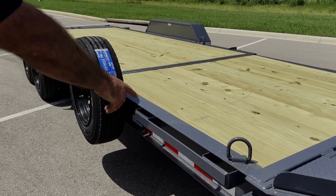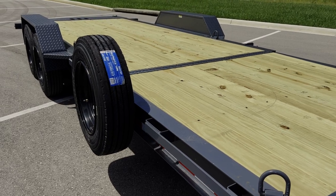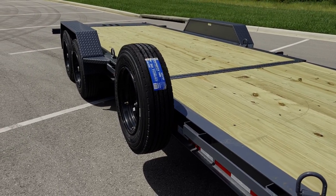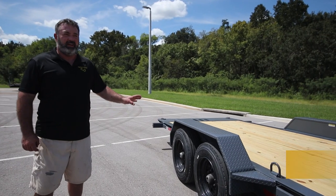Rub rail is standard, where you have stake pockets and a steel bar to protect the trailer from forklifts and to give you unlimited places to tie off to.